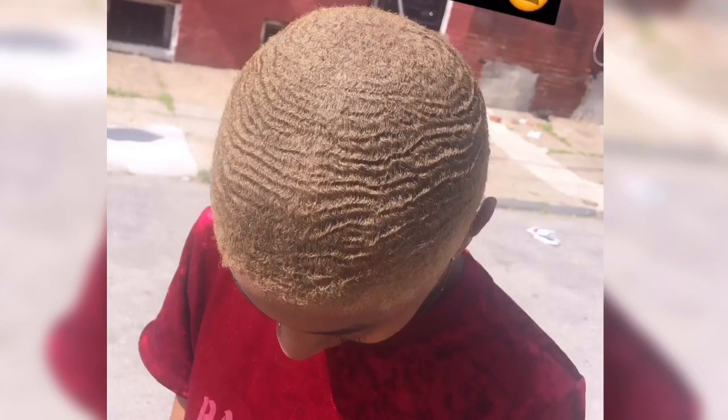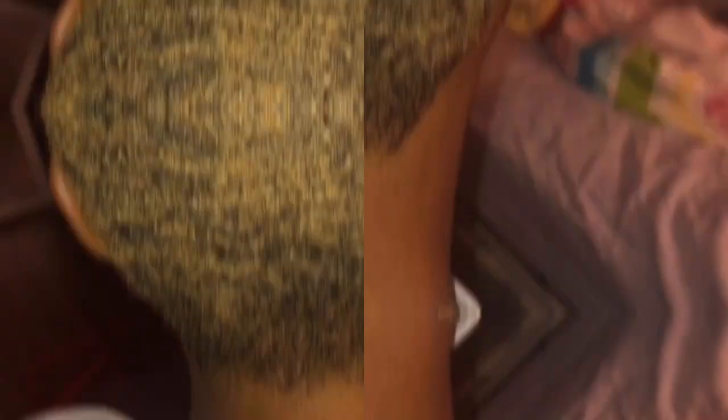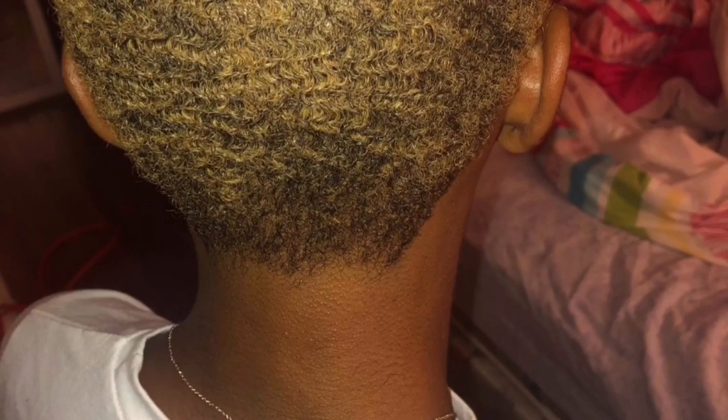This whole short hair journey I've been refusing to cut my edges off, but this is when I got my hair cut and got my edges basically cut off. I didn't get a shape up or anything — I just got them cleaned up because I was tired of them looking crazy.